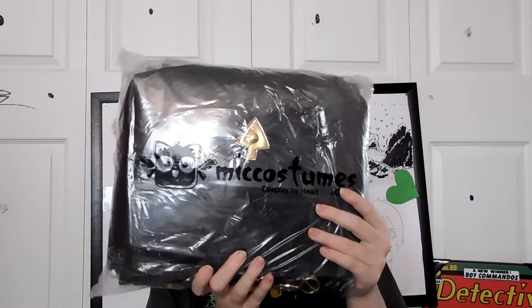I ordered a size medium, so let's hope everything is good. So here's the bag — it says Mick Costumes Cosplay by Heart on it. I hope you guys can see everything. This pretty much includes everything except for the shoes that he has. So let's get into this right here.